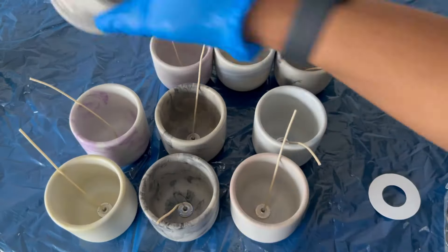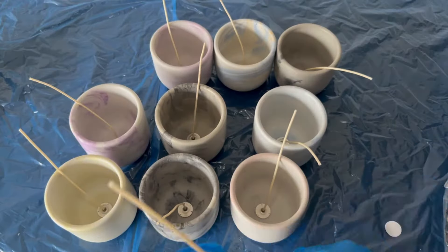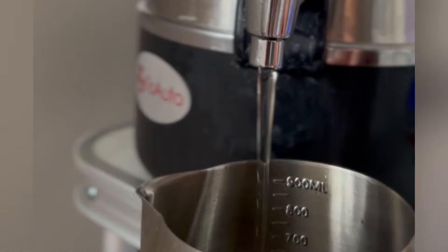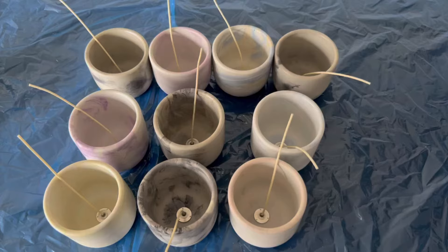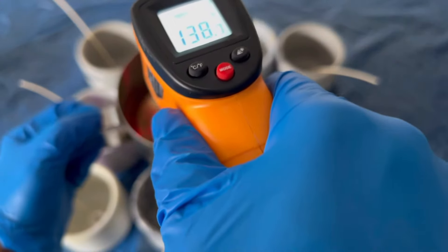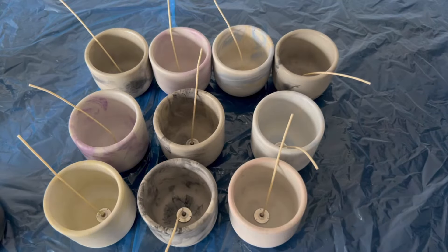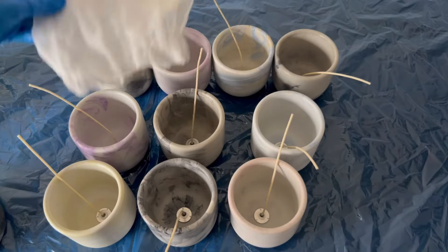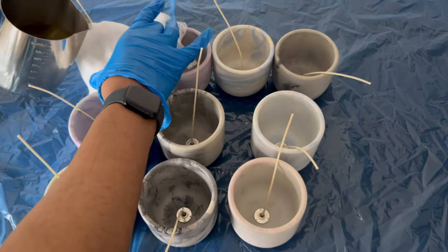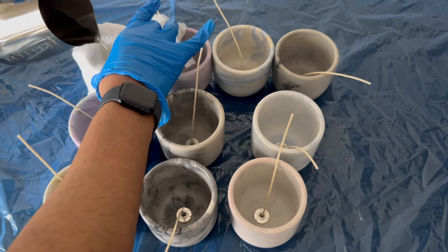As I'm setting up the jars, I also have my wax melting off to the side. I normally like to melt it at about 150 degrees Fahrenheit, pour it into my wax pitcher, and then from there I add in whichever fragrance oil I'm using. I like to use about 8 to 9 percent fragrance load per candle — that's what helps my candles smell amazing every time. Then I go ahead and pour at about 140 degrees.